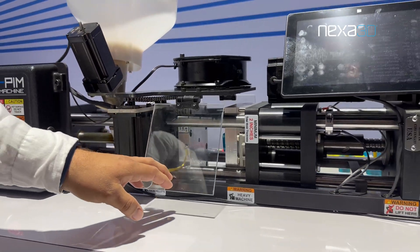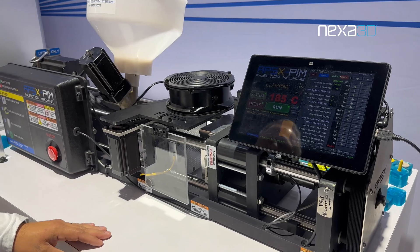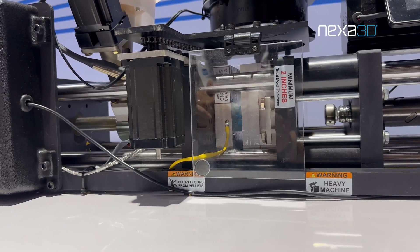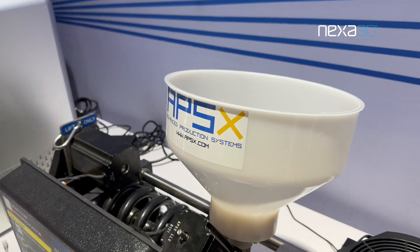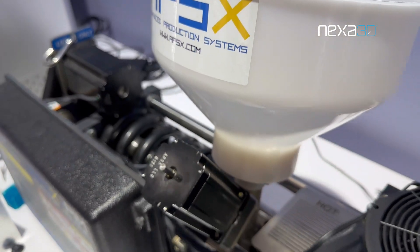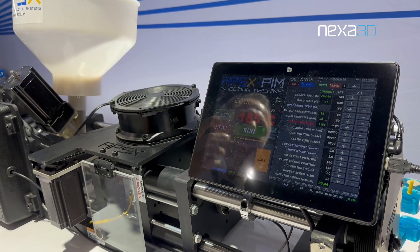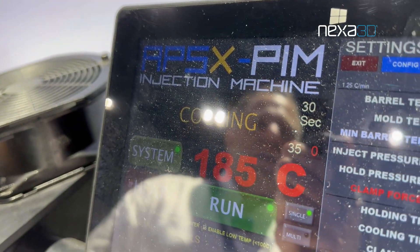We're going to close the lid now to start the process. The tool is closing now, and after the tool has closed, we're going to inject the material — we're injecting a PP material here. So now we're actually purging the material. The cavity is fully filled now.